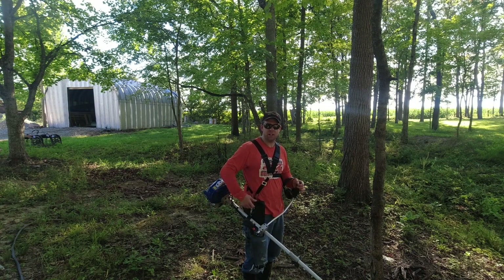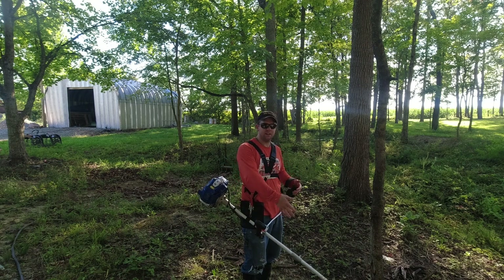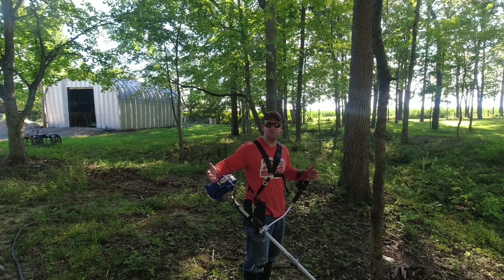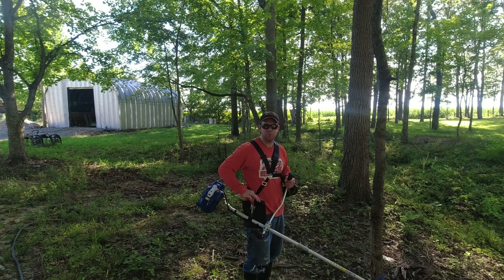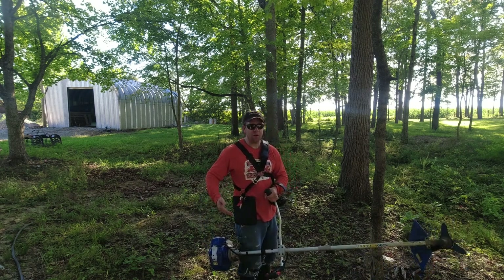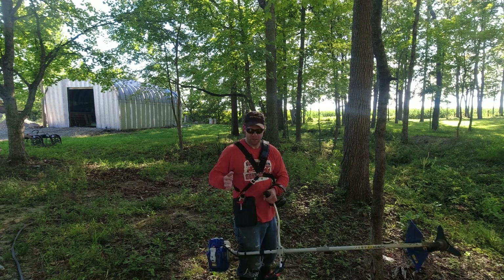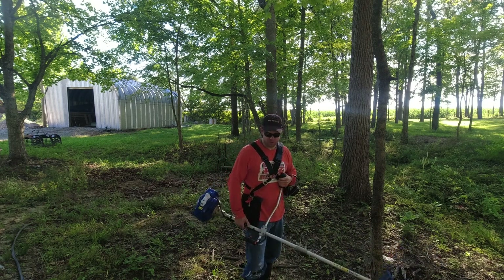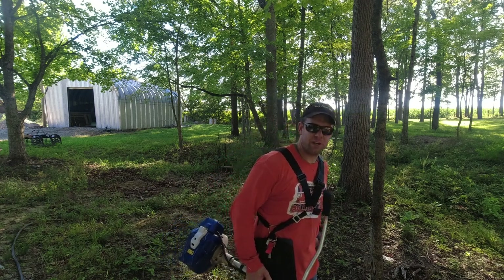One thing I want to show you about this harness: in the event you ever need to get away from this thing fast — let's say it gets stuck in something, or you're down in a ditch and you fall and it's pinned on you, or heaven forbid it catches fire — any reason you need to get out quickly, if you pull this red strap right here, it just quickly releases the whole thing from you. A really nice feature. I don't know if this is standard on every string trimmer or brush cutter with a harness, but it's something very beneficial to have.